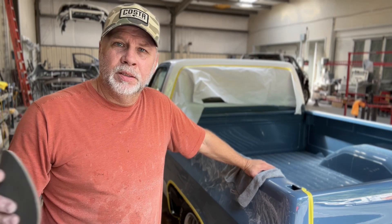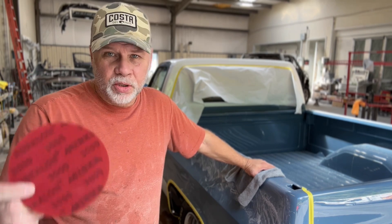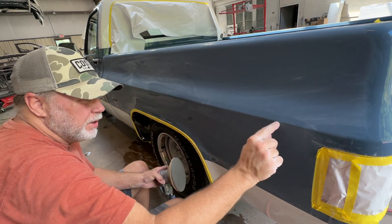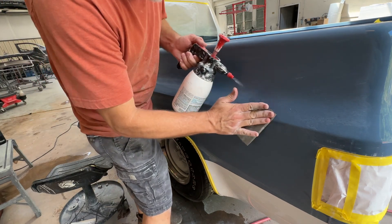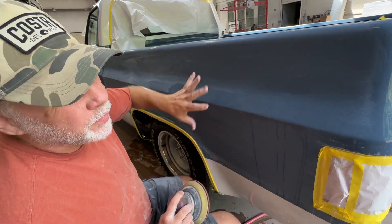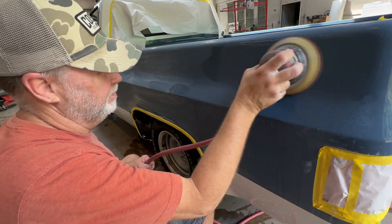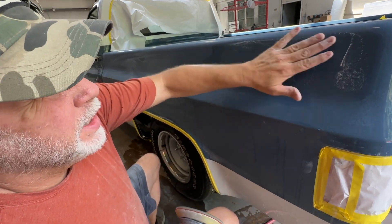So we did 1500 wet by hand, 2000 wet by hand. Now I'm going to put 3000 on my DA and run over everything with 3000 — should start to bring the shine back. See a little bit of orange peel right there I want to sand out. Try to stay away from the edges; you don't want to sand on top of an edge if you can keep from it — that's where you'll end up going through. When you use this 3000, you want the surface damp, not soaking wet, just damp. You're seeing the little suds — it's wet enough. If it's making bubbles like that, it's good.